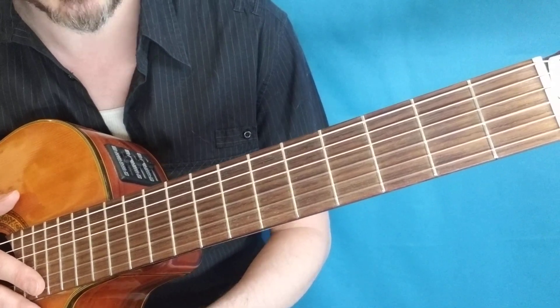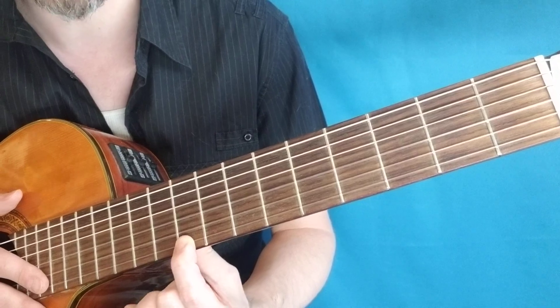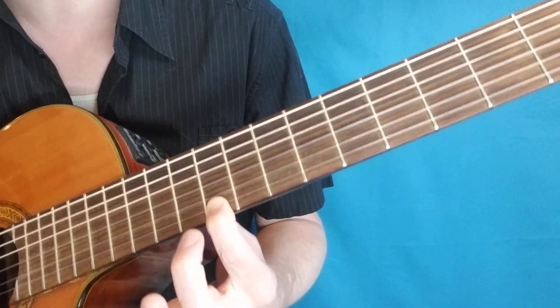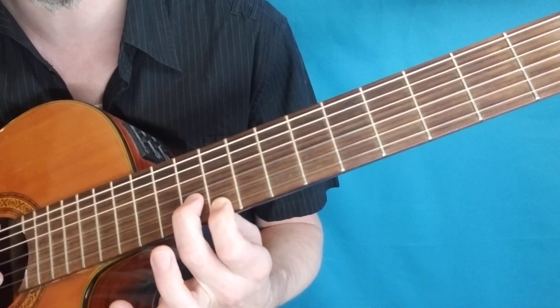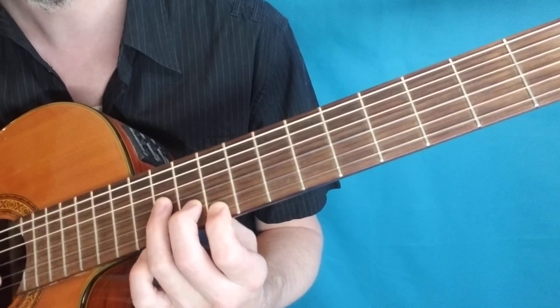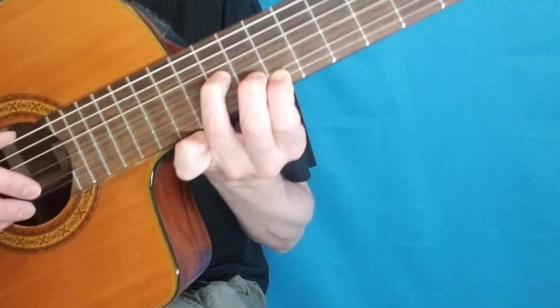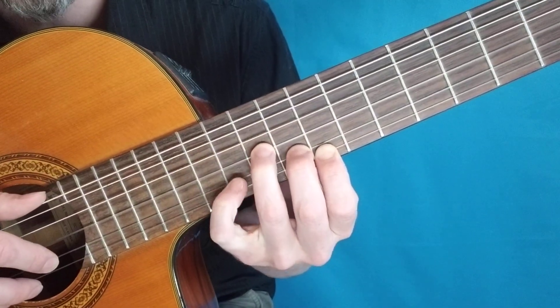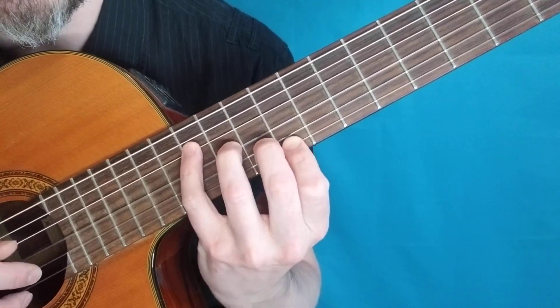How this works: we're going to start with our first finger on the ninth fret of the first string. It looks like a little stairway almost — the second finger on the tenth fret of the second string, third finger on the eleventh fret of the third string, and then the pinky, the fourth finger, will go on the fourth string, twelfth fret.